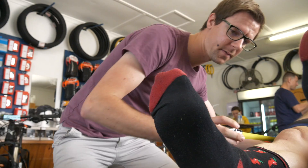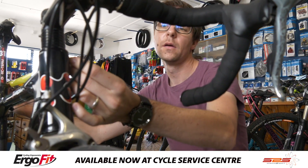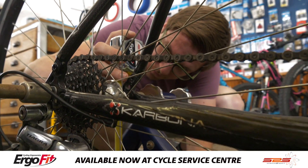Preventing overuse injuries is a major factor. Having your saddle too high or too low can easily cause some knee issues, and having the setup done correctly helps prevent that. If you have multiple bikes — often people have a road bike and a mountain bike — the setups are slightly different.